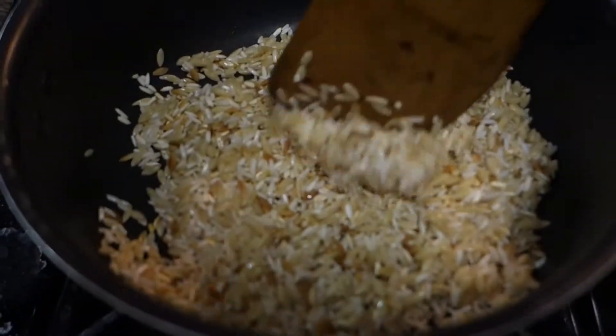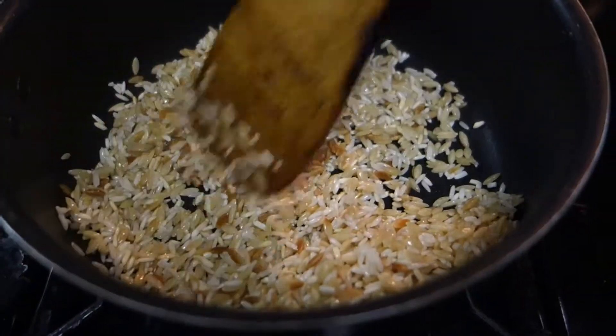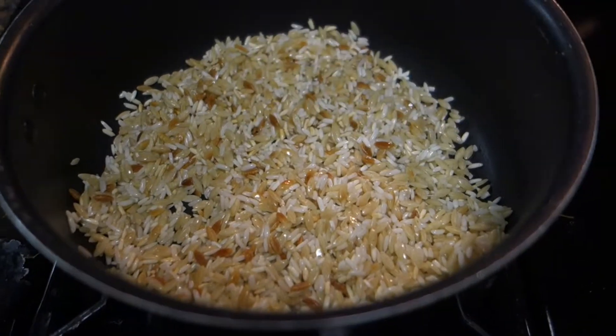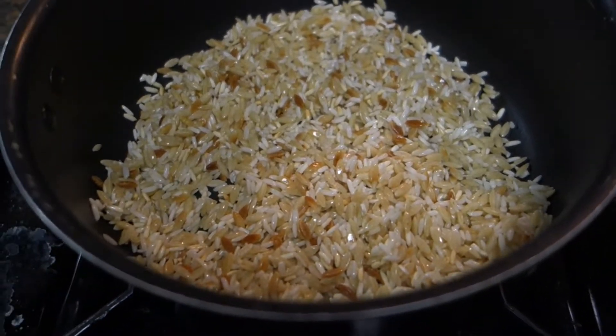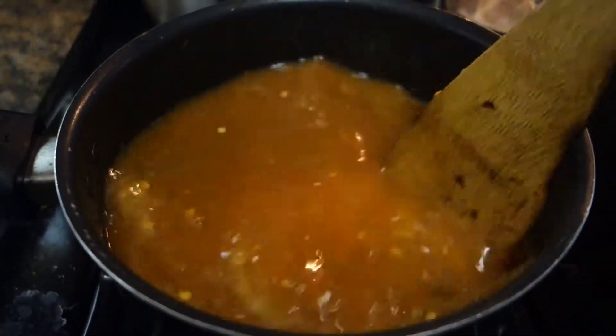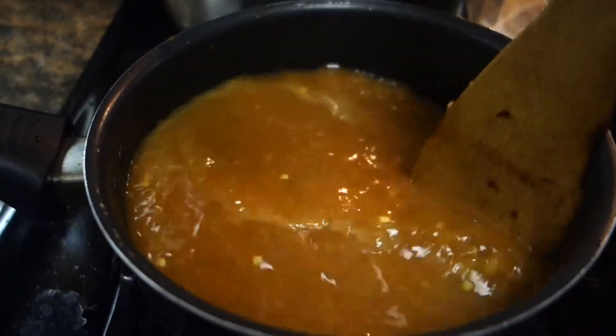After five minutes, this is what it should look like. I highly suggest that you stay on top of it because they burn easily, and trust me, it doesn't taste good when it's burnt — I've done it and it was not good. Like I said, I'm following the directions on the box, so after the rice saroni turns golden brownish, move to the next step.